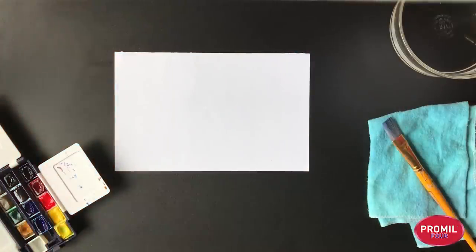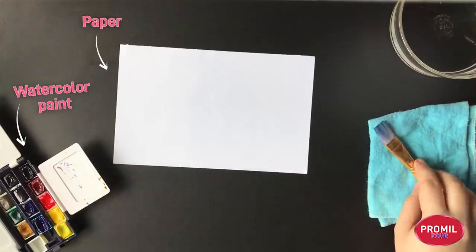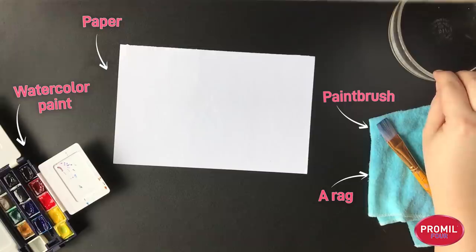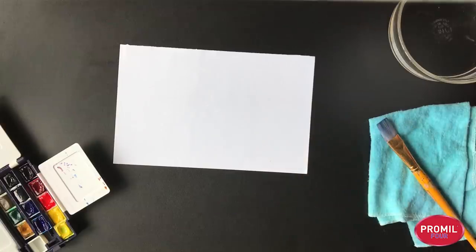Let's explore different ways of staining paper! The first way we will try is our watercolor stain paper. We'll need a sheet of paper and our watercolor paint, also a paintbrush and our wiping towel, some water to wash our brush, and a spritz bottle filled with water. Are you ready to start?